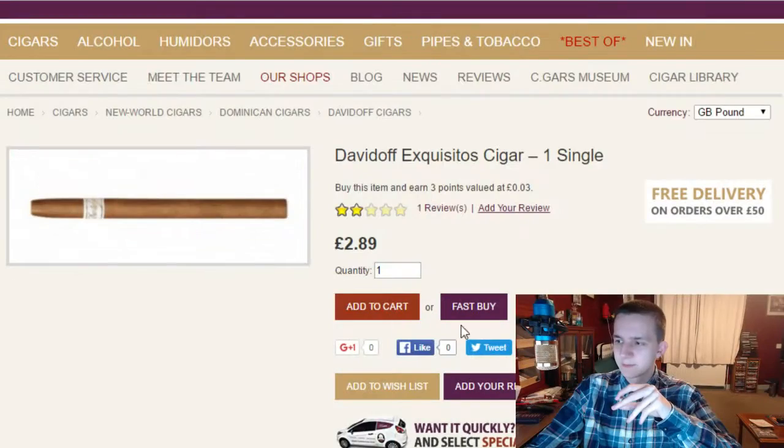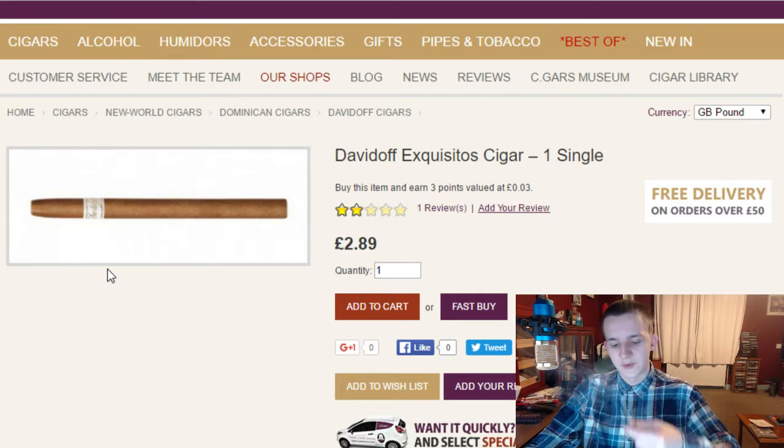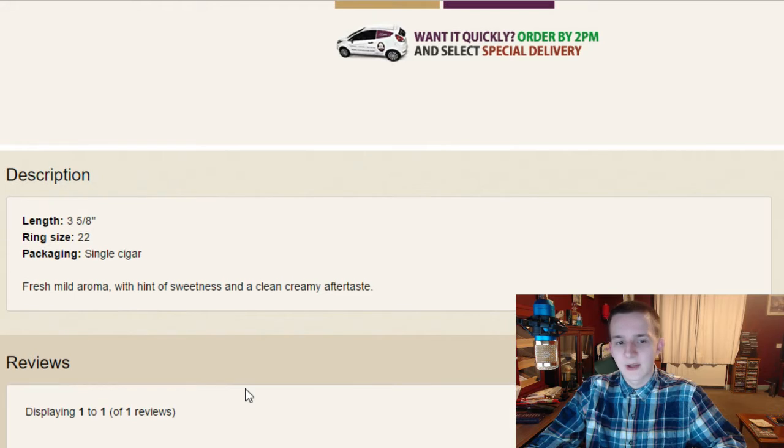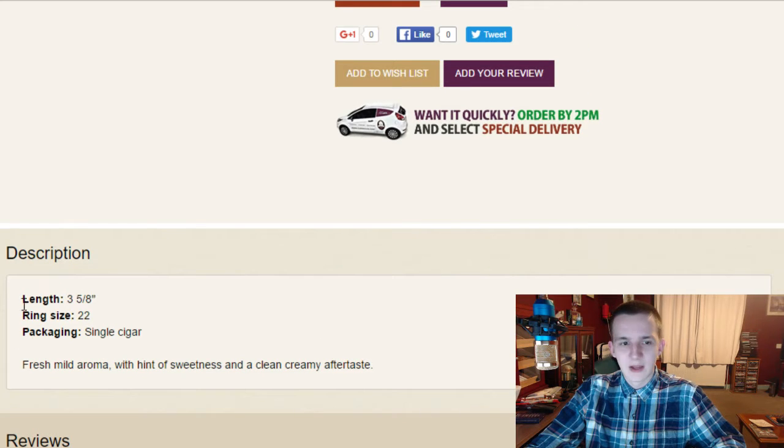I do actually have the page open on Cigar Slim Ed, and all this is really going to show you is quite an extortionate price. £2.89, £2.90 — let's round up to £3. And it's got a two-star review: 'basically standard small cigar, average aftertaste, won't be buying again.' That's sort of how it felt before even picking it up. As soon as I saw the price — Davidoff at that price — it's going to be a pretty basic, pretty standard cigar.